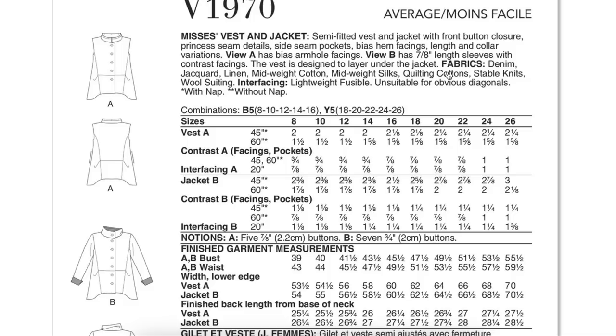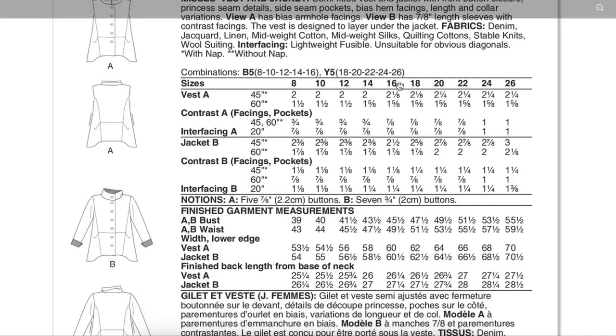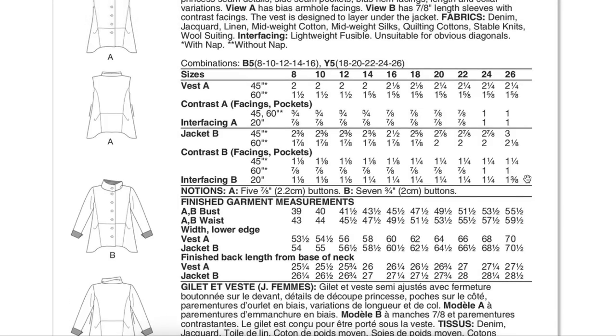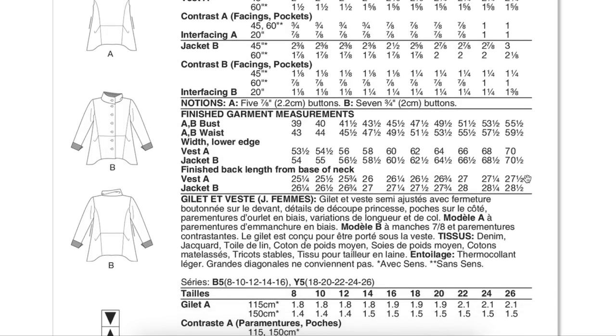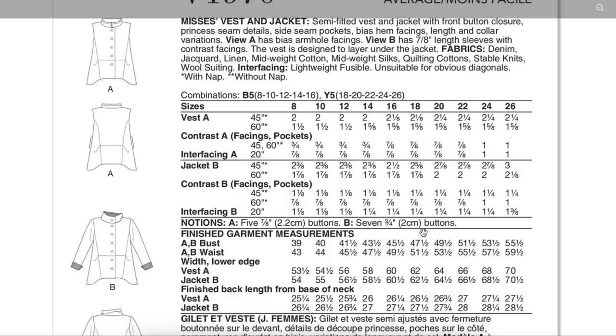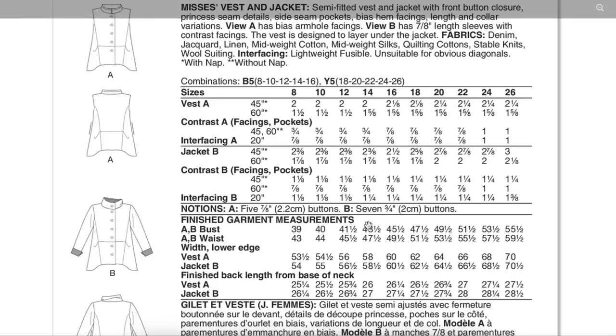If I were to narrow it down into one category, it would be your mid-weight wovens. We've got two size ranges: 8 to 16 in one pattern and 18 to 26 in another, putting our finished busts at 39 to 55 and a half. Vogue gives us finished garment measurements but not the body measurement chart on the envelope, which you can access online to compare. I'd rather have finished garment measurements than body measurements only.